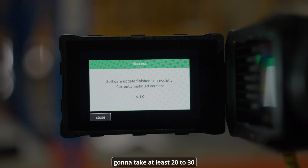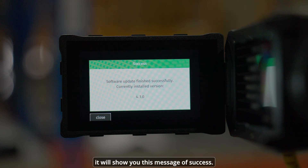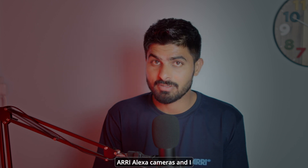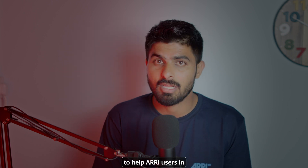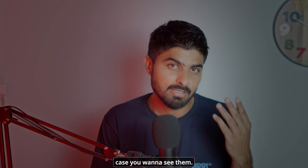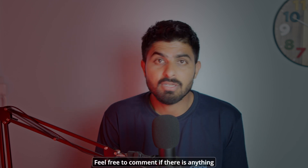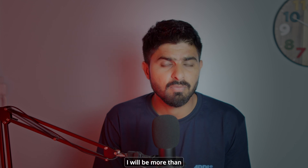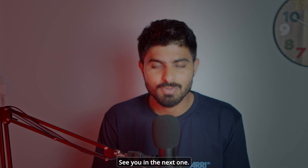I've fast-forwarded this part, but usually the camera takes at least 20 to 30 minutes to firmware update. Once it's done, it will show you a success message. That's how easy it is to firmware update ARRI Alexa cameras. I've made other videos to help ARRI users — feel free to comment if anything doesn't work for you, and thank you so much for watching.